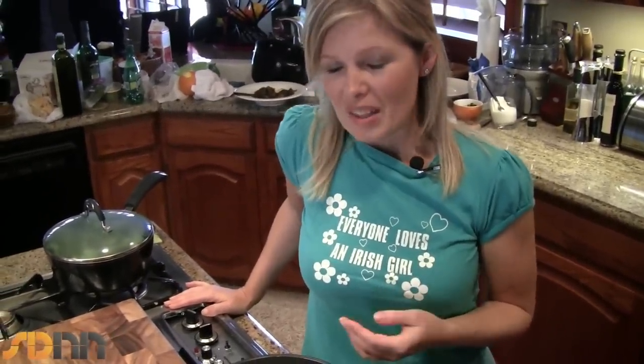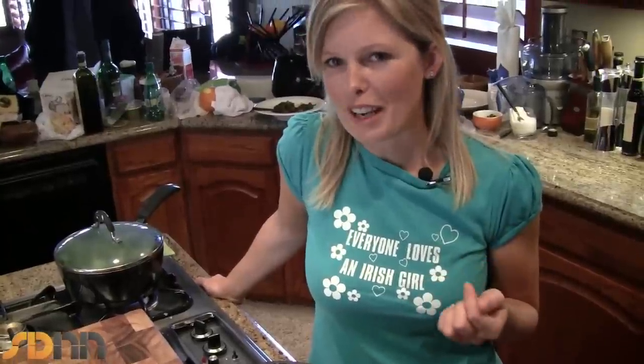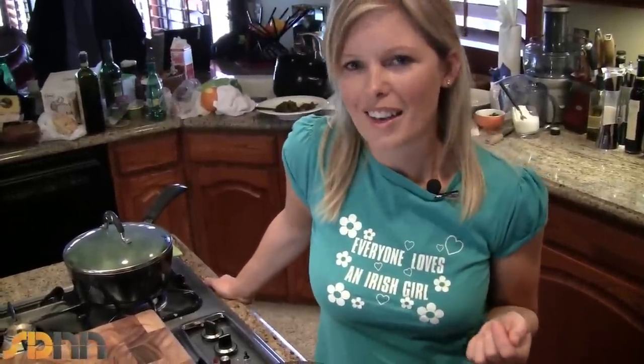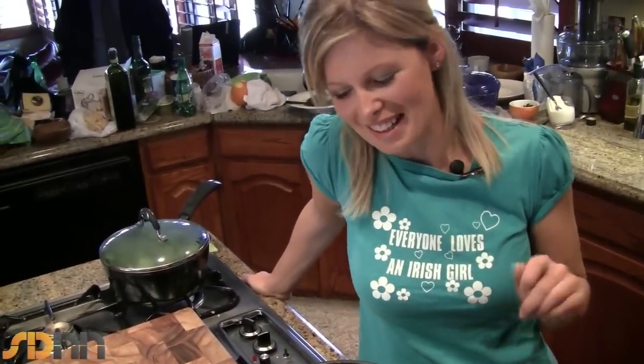Colcannon is a really traditional Irish dish. It's usually served around Halloween and you get a big steaming bowl of Colcannon. It's tradition that you hide either a ring or a coin in the Colcannon, and whoever gets the ring or the coin is said to receive wealth or marriage within a year — whichever they want, I guess.